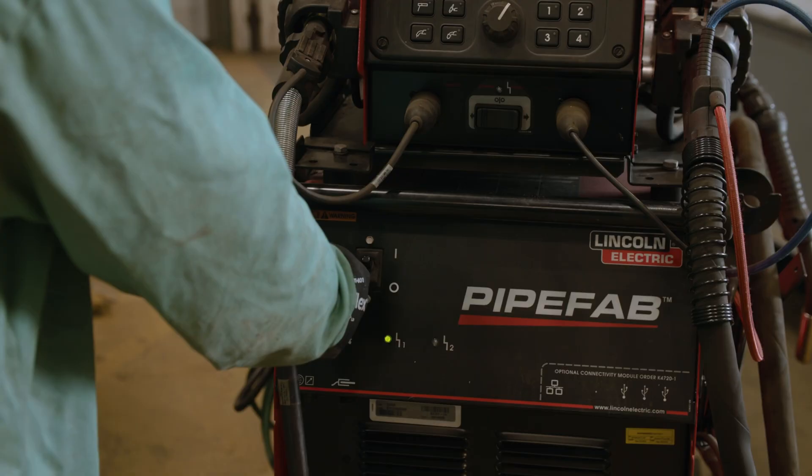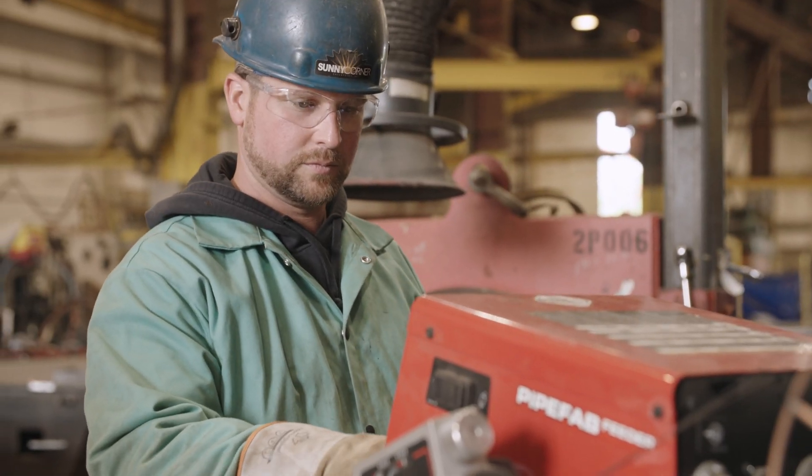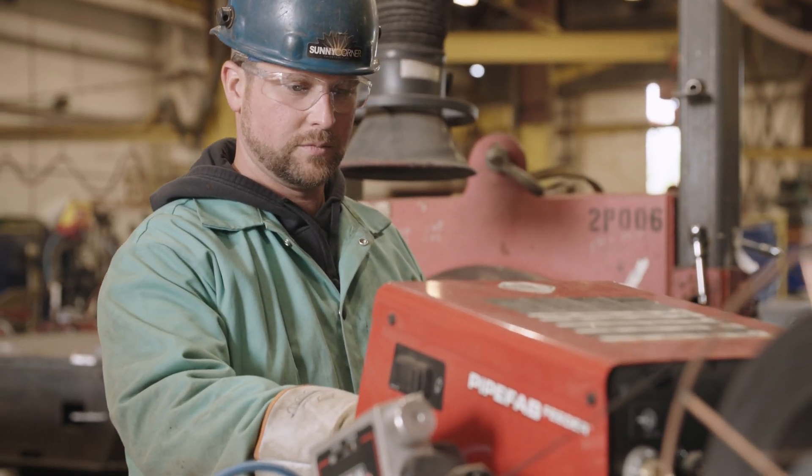My name is Jeremy Walsh. I'm here with Sunny Corner Enterprises — we've teamed up with Lincoln Electric. We've worked with them for over 18 years and have used many different processes and products, with huge successful results.